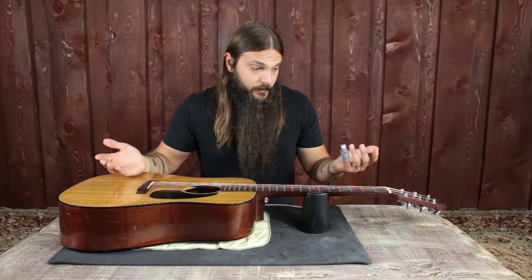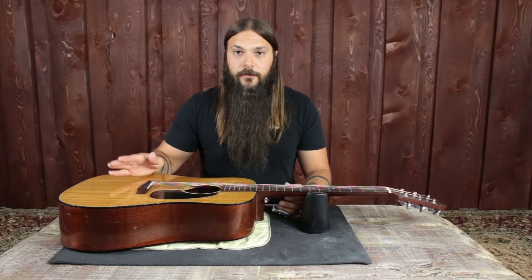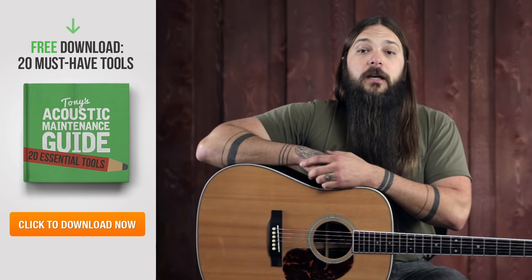Make sure that strap button screw is nice and secure. Blow the dust off, put on your favorite strap, and walk around your house and play — don't run, you don't want to run with your guitar. Walk around — it's actually kind of fun.